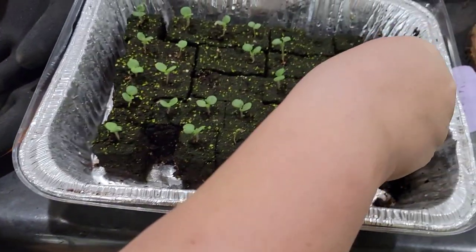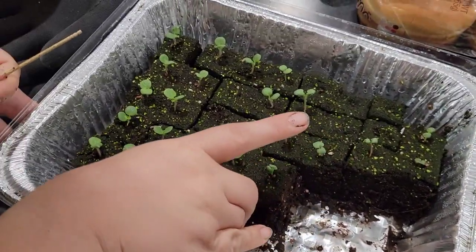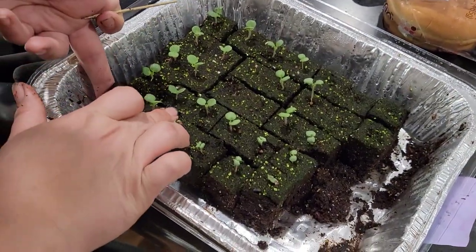I'm already running out of seeds, but I guess I could stick them in here. I'll just go grab some dirt, throw all the rest of the seeds in there, and we'll just see what happens.